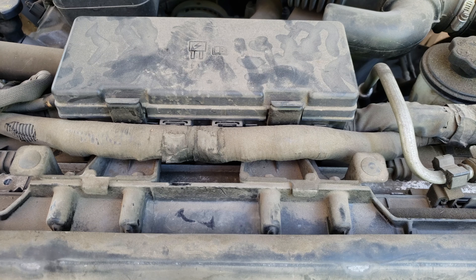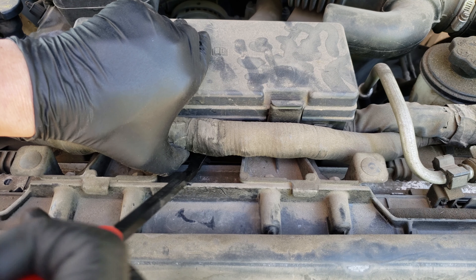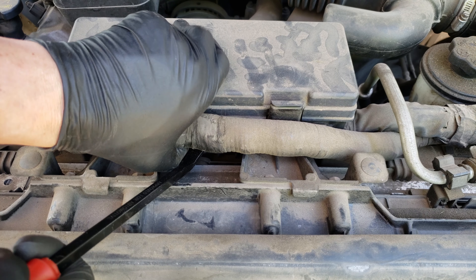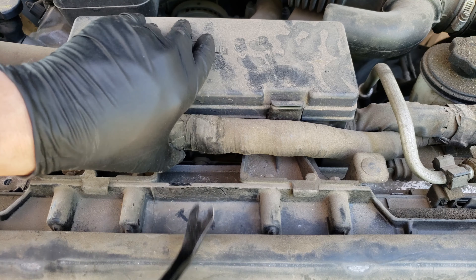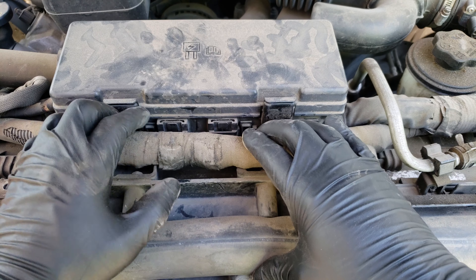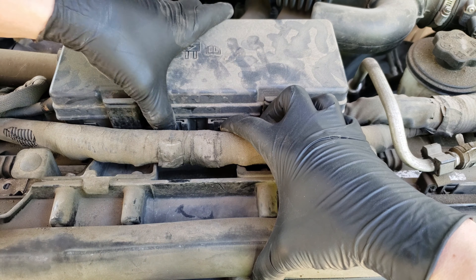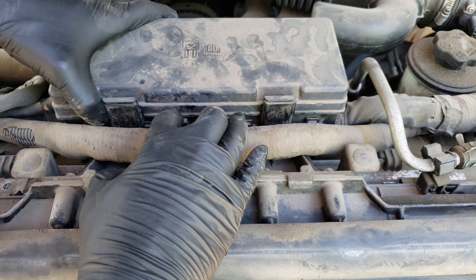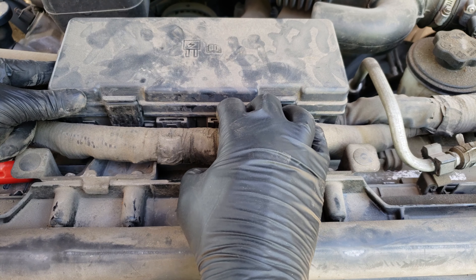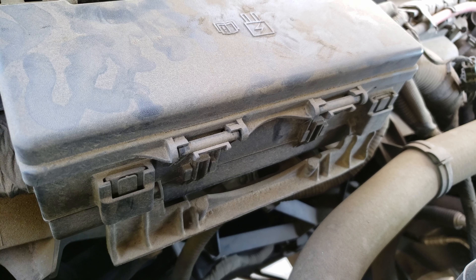Next we can lift up and remove this wire guide using a clip remover — a screwdriver may also work — to access the underside of the distribution block. Let's unclip these four retainer tabs that hold it to the brackets: two on the front side and two on the back. Pulling the tabs back slightly will allow it to slide upwards and off the bracket.